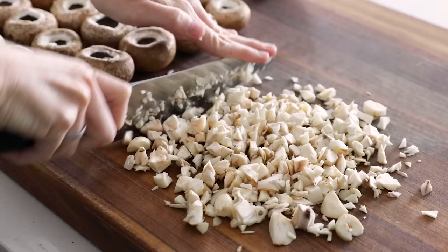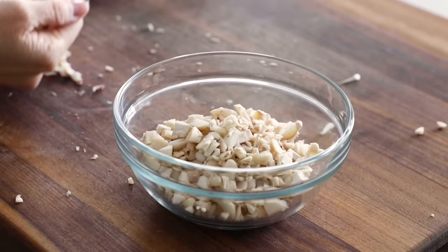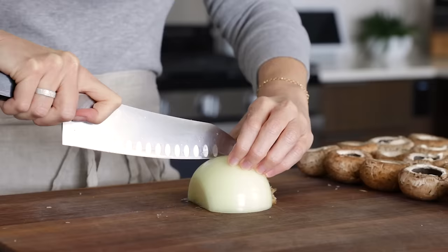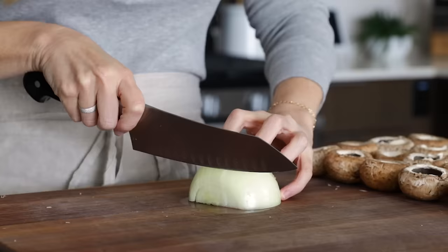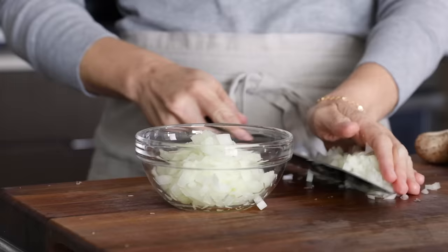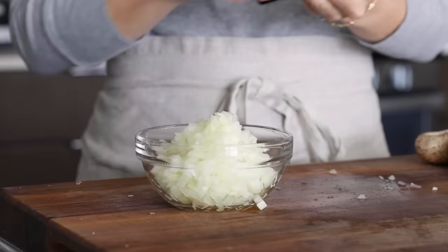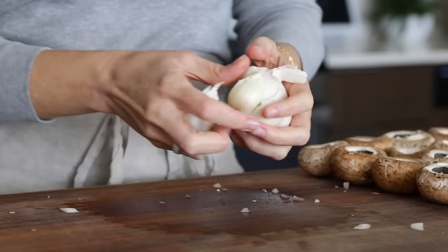Use a chef's knife to roughly chop up the stems into small pieces and place them in a bowl to transfer to the stove shortly. Next, finely dice half of a medium onion. I always run my knife through it a couple of times to make sure the pieces are small enough, since the onion and mushroom will be sautéed and stuffed back inside those little mushroom caps — you don't want it too chunky. Once done, place it in another bowl.